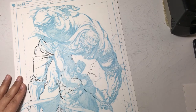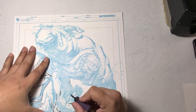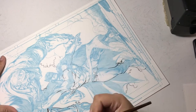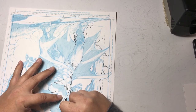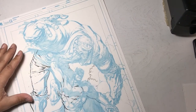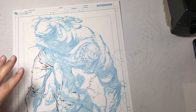I rotate my page a lot as I'm working, mostly because I feel comfortable throwing my line in a certain direction — most of the time I throw my line towards my body because I like that arm motion. I can throw my line away from my body too, but that's usually only for longer lines. For shorter lines, I'll throw it towards my body, so I rotate the artwork a lot.